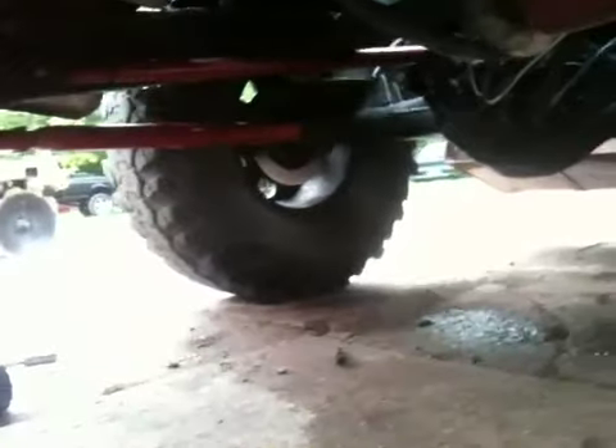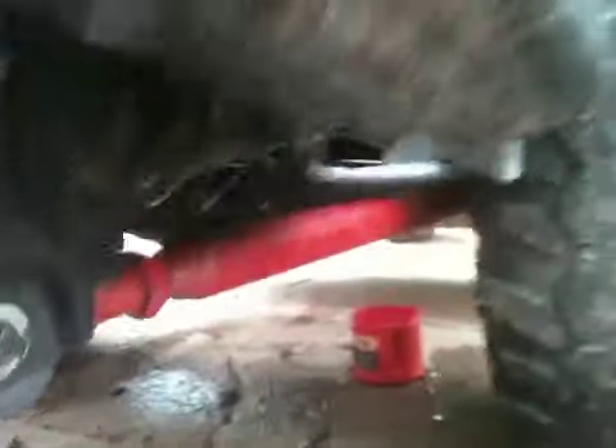4.9 inches in the back, 5.39s. Rear discs. Going to get some new coilovers in the back.